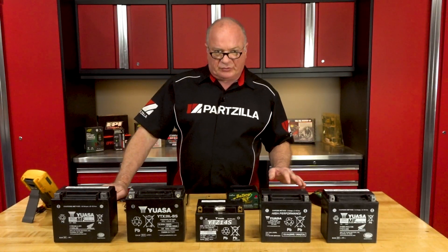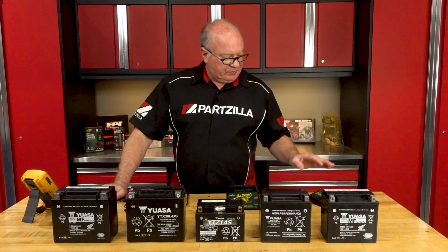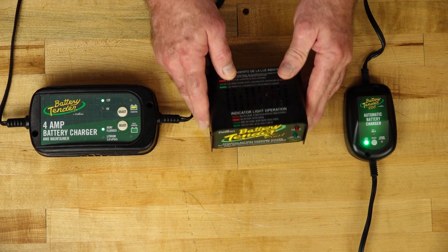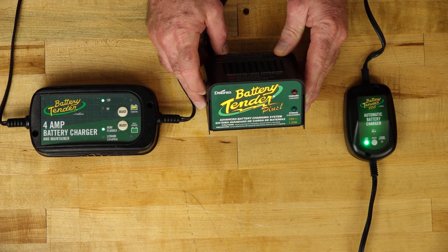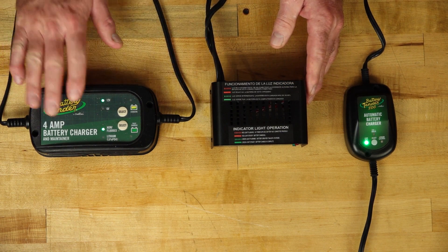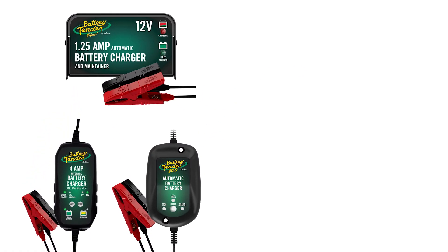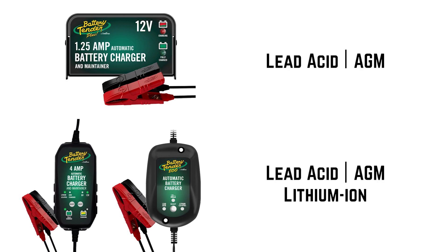The three chargers we're going to be looking at from Battery Tender: one of their smallest, a little 800 milliamp unit, then one of their older 1.5 amp charging units, and then one of their newer 4 amp. Now the biggest difference between this one and the other two is it can only do lead acid and AGM type batteries, whereas the other two can handle the lead acid, the AGM, as well as the lithium ion.